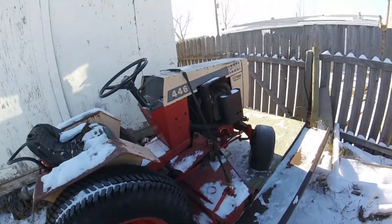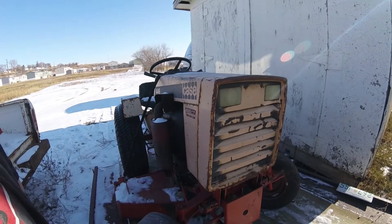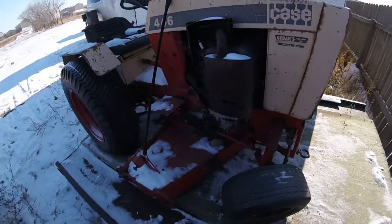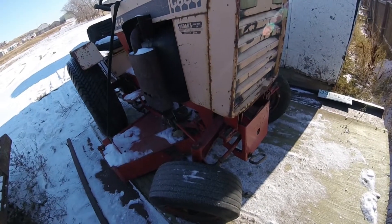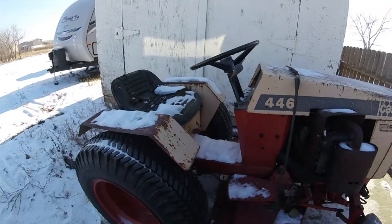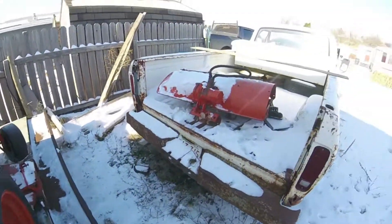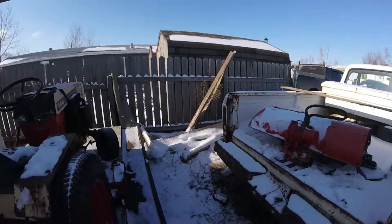Dad put a hitch attachment on there so we could move trailers around the yard — we lived on the farm. I do remember the headlights being a lot better. It's one of those tractors where it's a mower, or a plow, or a snow blower — one at a time. But I'm impressed with it for what I paid, can't complain. So there you guys go, a little update. Till next time guys, we'll see you — bye.